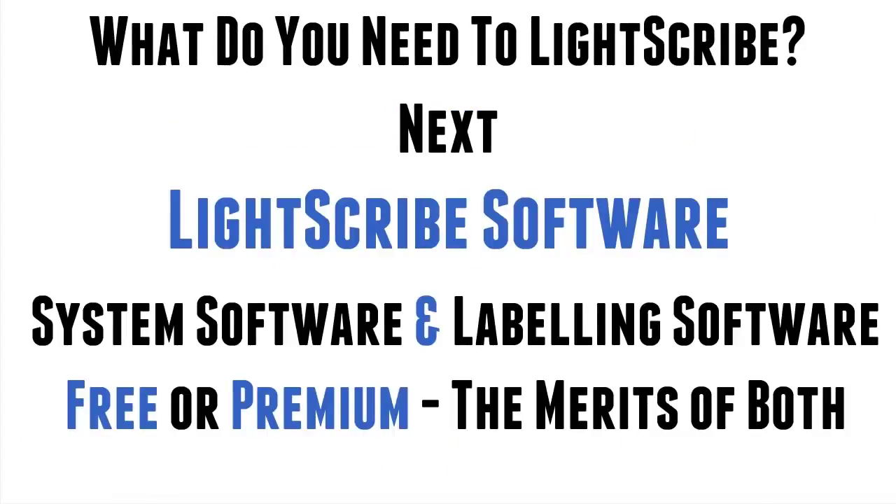So what's next? Well, in the previous video we covered Lightscribe-enabled drives. In this one, the discs. In the next video, we tie it together with the Lightscribe software. This comes in two parts: system software and labeling software. And you can get free software or premium, and we go into the merits of both. Thanks for watching. I'll see you in the next video. Bye for now.